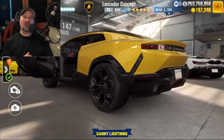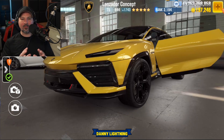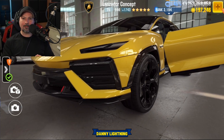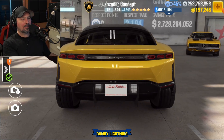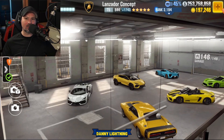Remember, we do not want to run the car faster than 11.2. We want to be able to stay in the 11.2 lobby. If we run faster than 11.2, the game is going to pick us up and move us into a different lobby where we may have a hard time winning live races. So 11.2 is where we want to be.